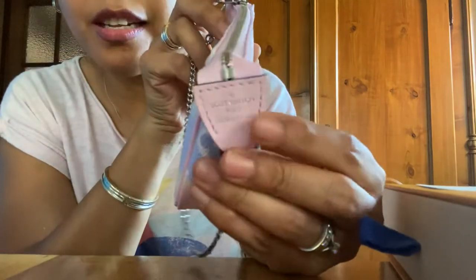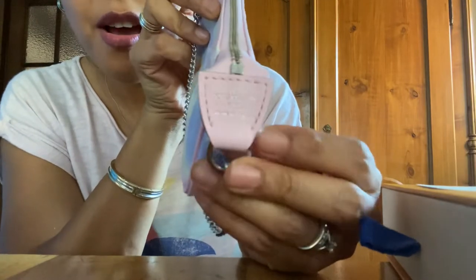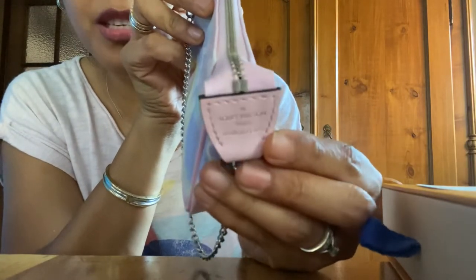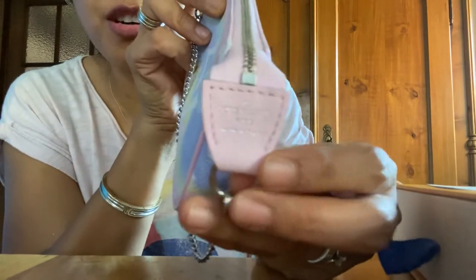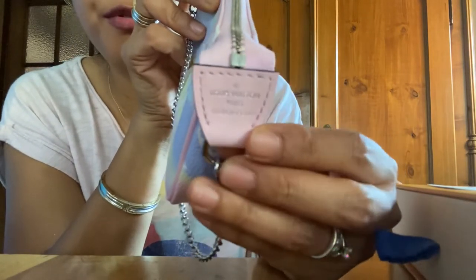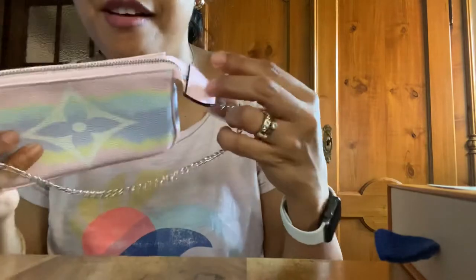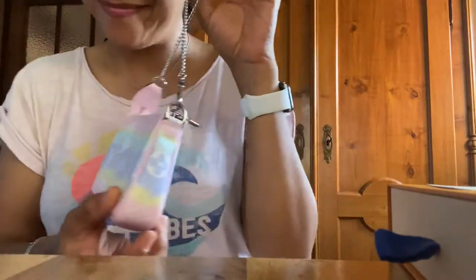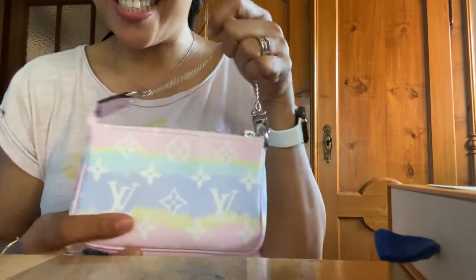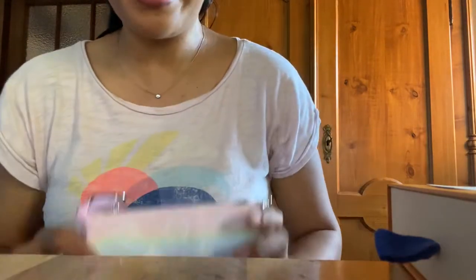And here, as you can see, it's in baby pink leather, and what's written — I hope you can see it well — is also in silver: the stamp that says Louis Vuitton Paris, Made in France. It's silver, very pretty, very nicely done. I'm excited to use it.